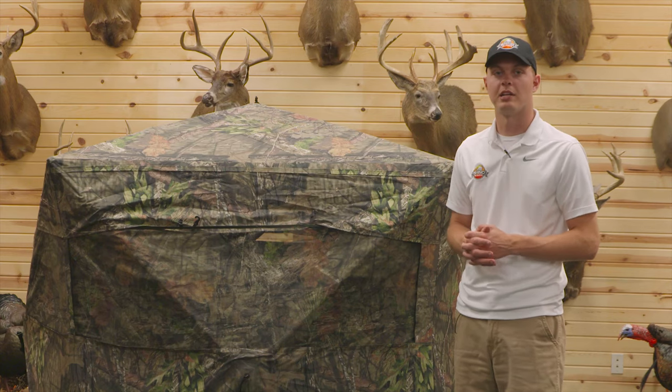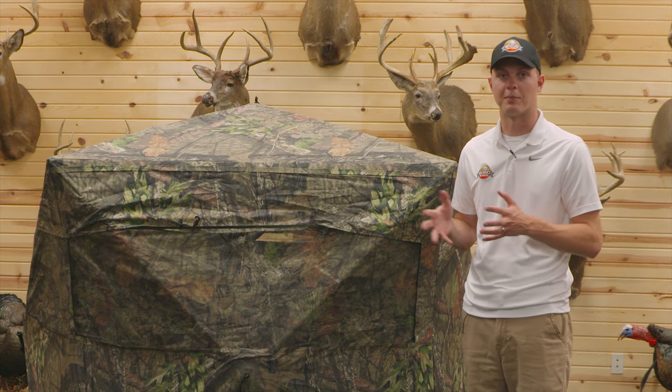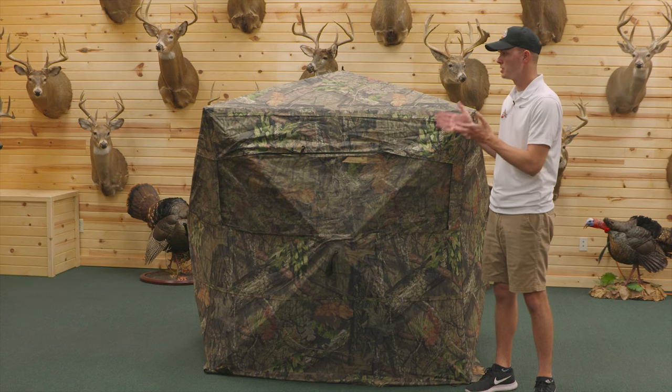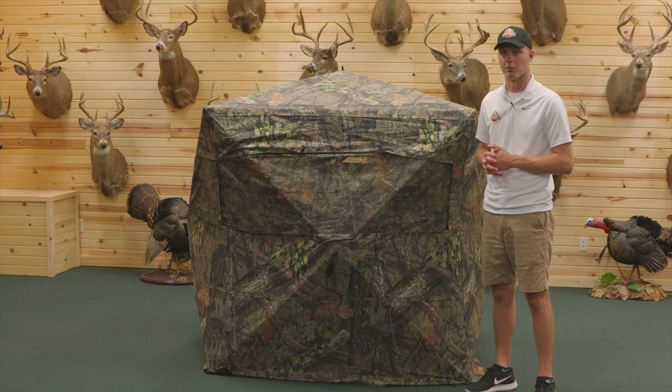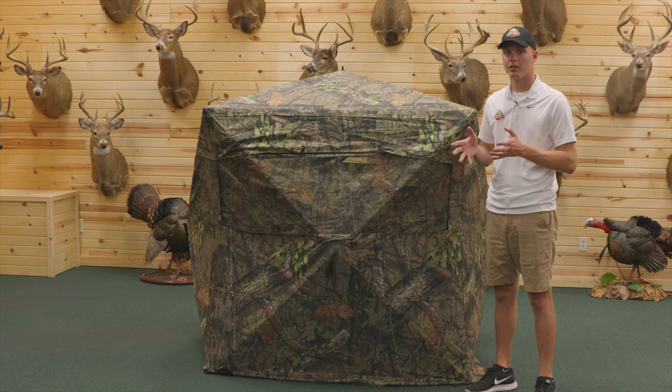Hey everyone, I'm Danny Reser from Rhino Blinds. Today I will be going over the proper way to collapse a hub style ground blind, and with me today I have the Rhino 200 ground blind. By following these steps, this will help prevent any rods or hubs from breaking in the process.